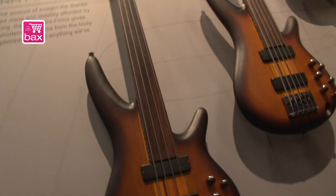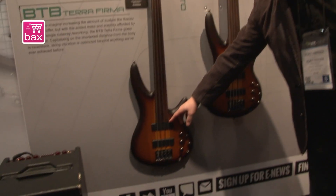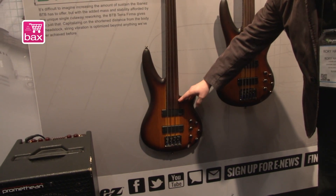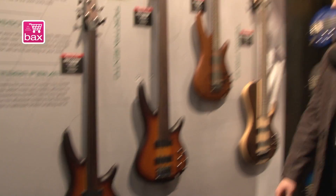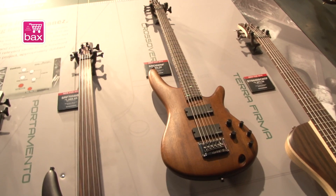In this case it is a fretless bass with a fretboard until the first pickup, and it has a deeper cut for the higher notes. This one will come as a 4-string and as a 5-string.